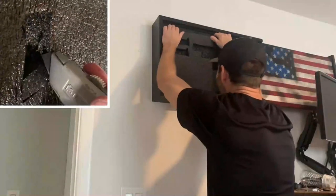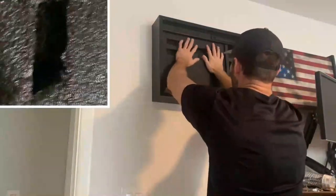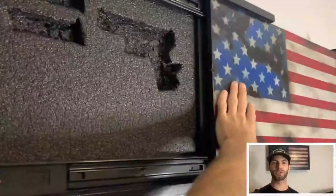By completing this simple and fulfilling project, you can not only keep your guns hidden but also enhance the style of your living space. So what are you waiting for? It's time to unleash your creativity and construct your very own DIY wall flag concealment.